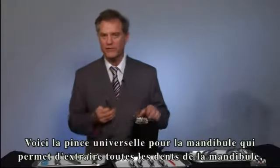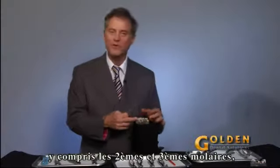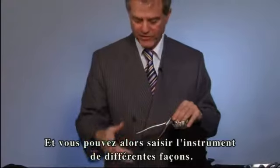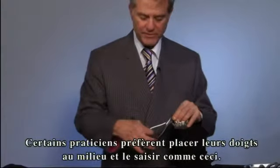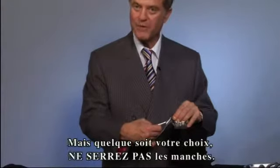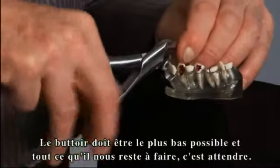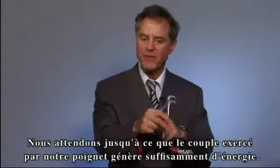This is one universal lower. All lower teeth — if you can get to them, including second and third molars — can be taken out by the lower physics forceps. This is an anterior tooth. You put the beak and then the bumper. You can hold the instrument various ways — this way, or with fingers in the middle. Whatever you do, you cannot squeeze the instrument. This is locked on. The bumper should be as far down as possible, and all we do is wait, using torque from our wrist.